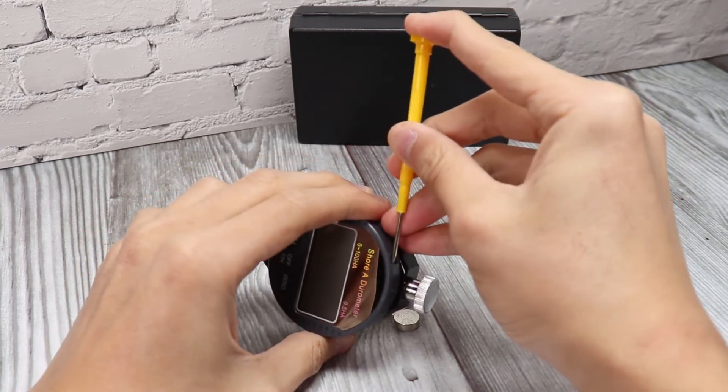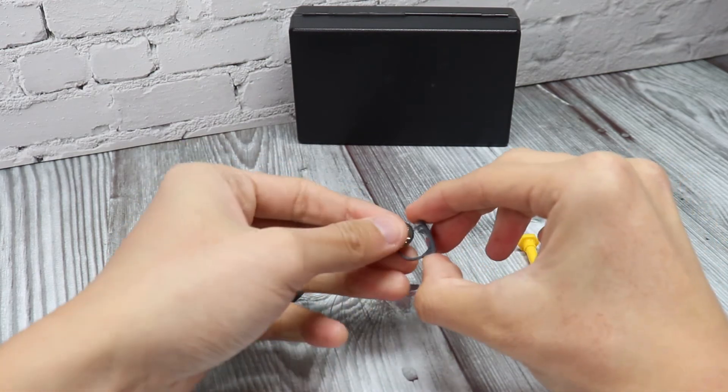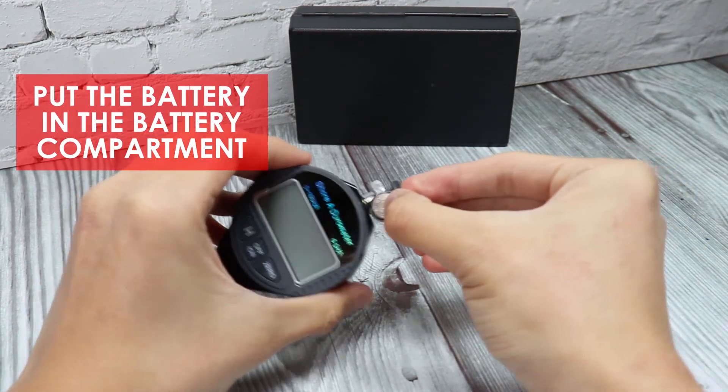To place the battery in the unit, take off the battery cover. Put the battery in the battery compartment and put it back in the unit.